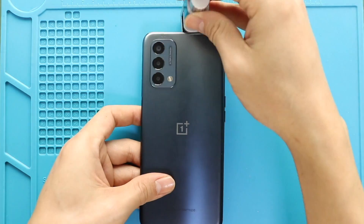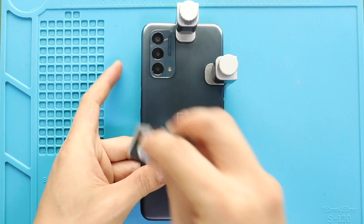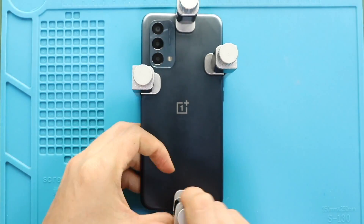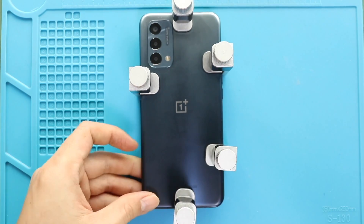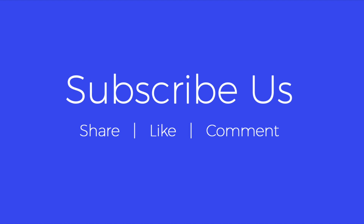Finally, apply binding to tie the back cover with the body. If not, you can use some rubber bands and leave them for some time. Hope you have enjoyed the replacement guide. Let us know if you have any questions. Please like, share and comment on our videos. Hit the subscribe button for more videos.